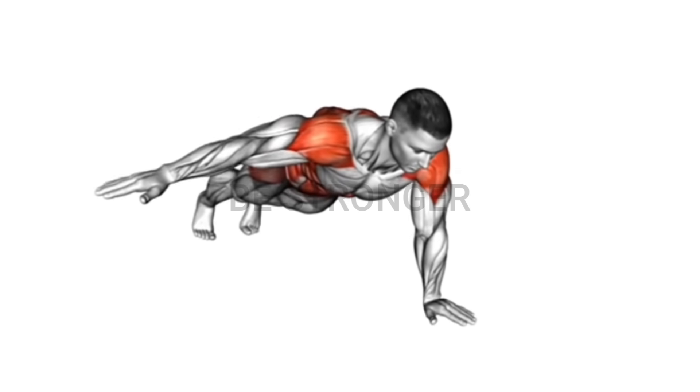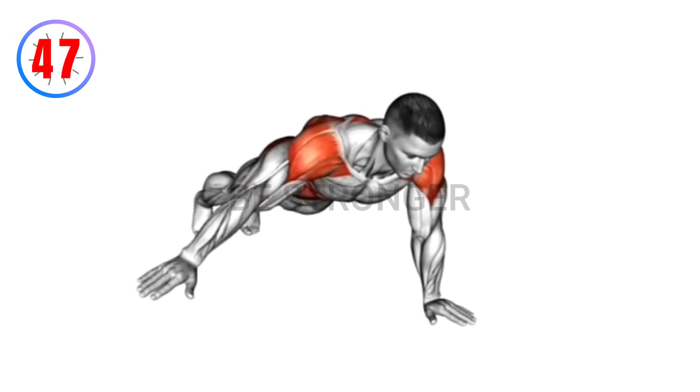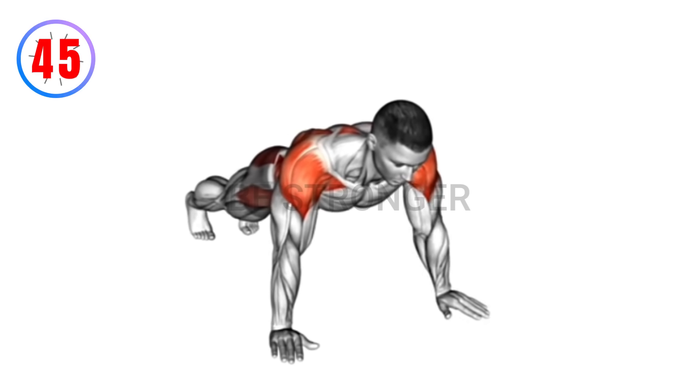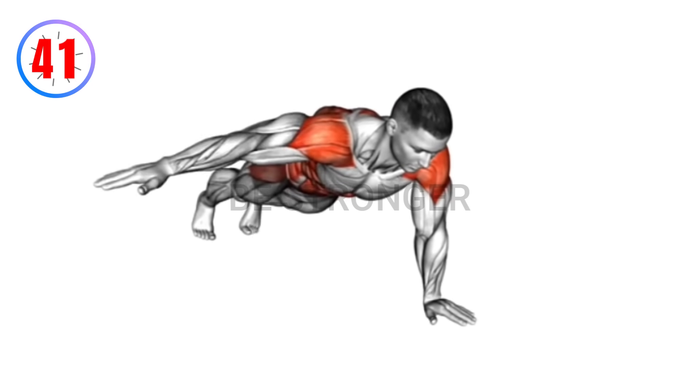Exercise number four: lateral raises plank. Instructions — start in a plank position with arms straight. Lift one arm to the side, alternating sides. Keep your body in a straight line, avoiding hip rotation.